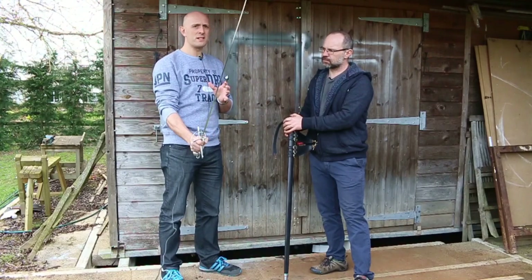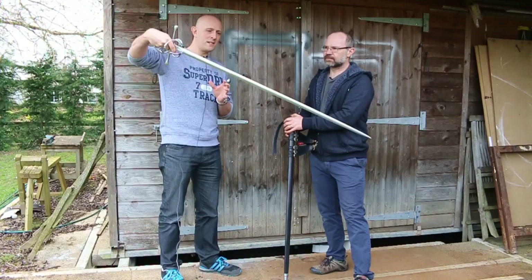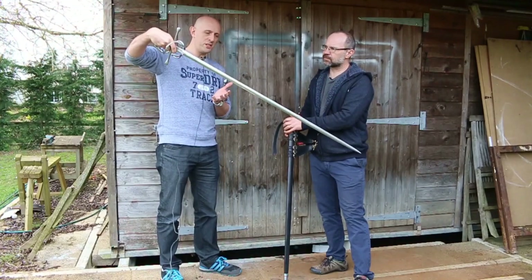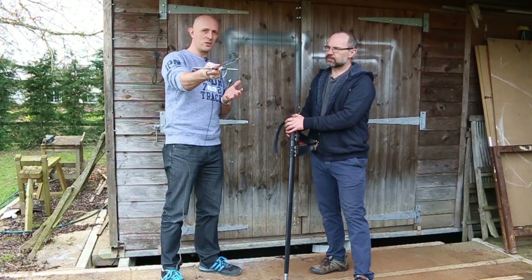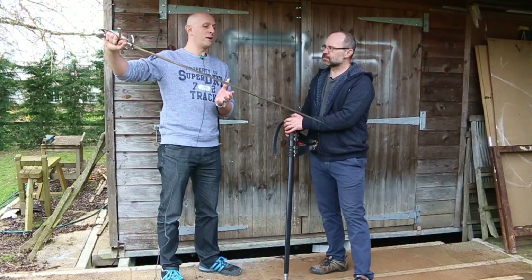It is a cut and thrust blade, and it is sharp. This is a sword designed to optimize the use of the point, but it is nevertheless a sword which can give a fairly decent cut.